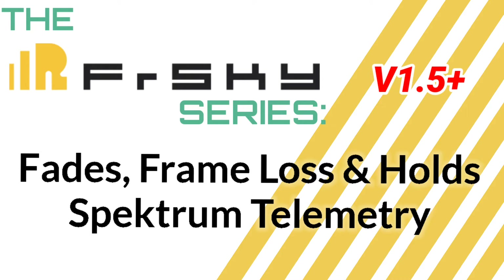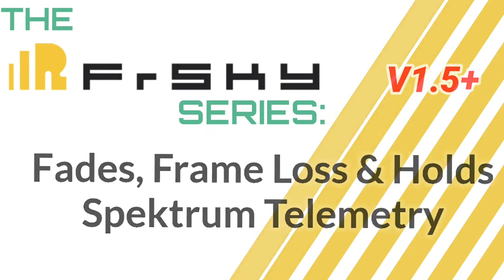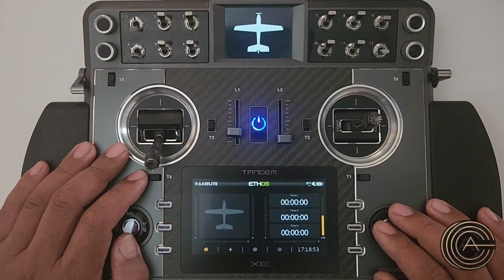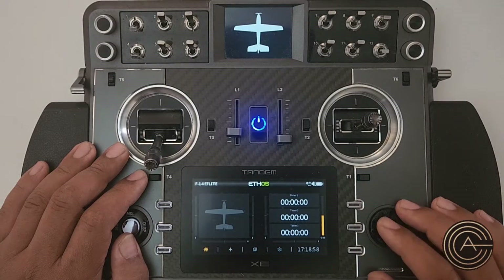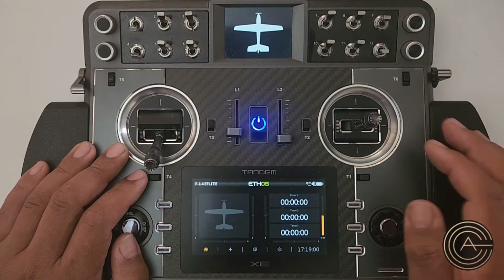Hey guys, welcome to another video in the FrSky series. Today's topic is fades, frame losses, and holds when it comes to Spectrum receivers using the Ethos operating system.